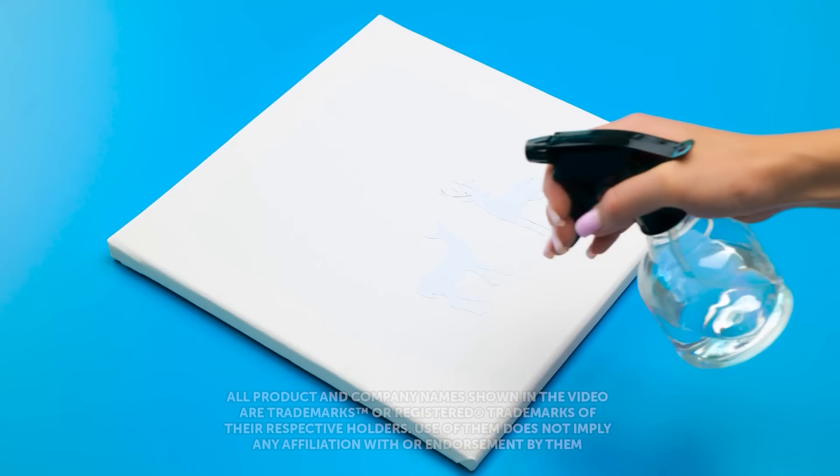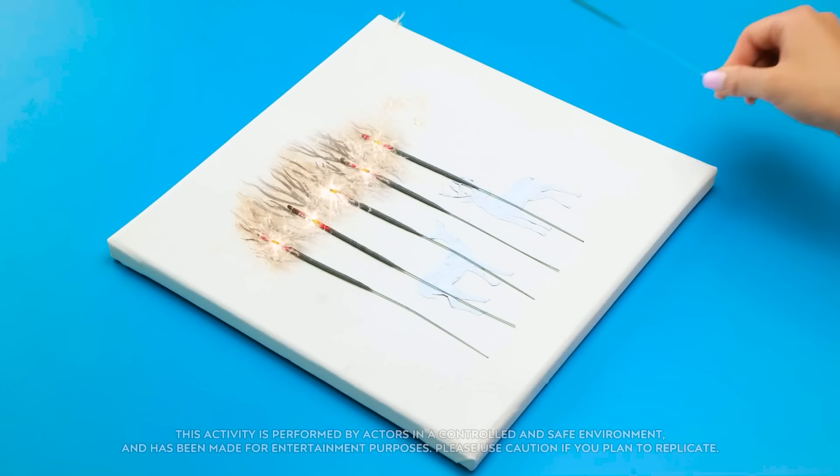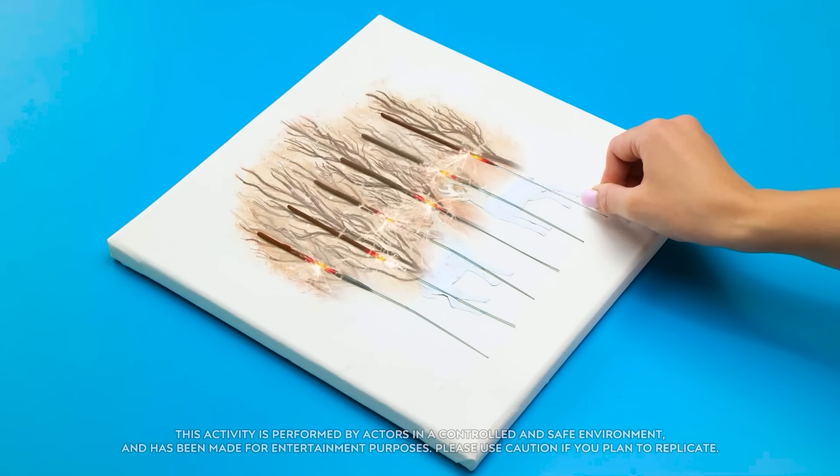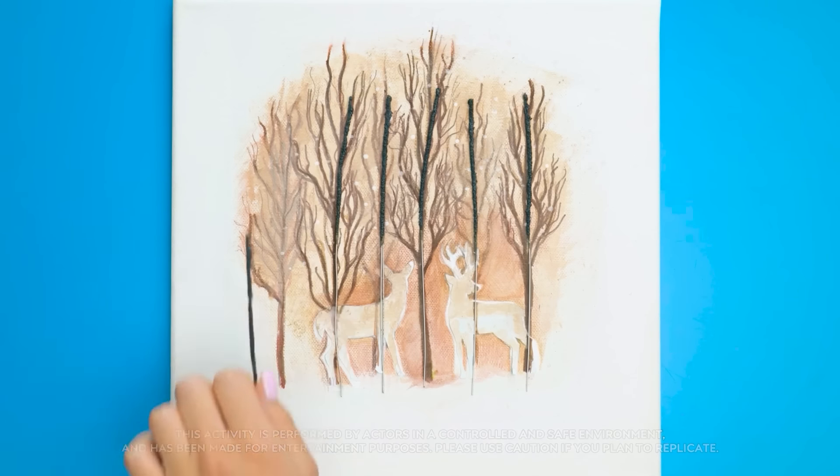Have a cool idea for an art piece but not sure how to tackle it? Don't worry, we've got some handy little tricks to turn regular ideas into true masterpieces! Now let's get those creative juices flowing!